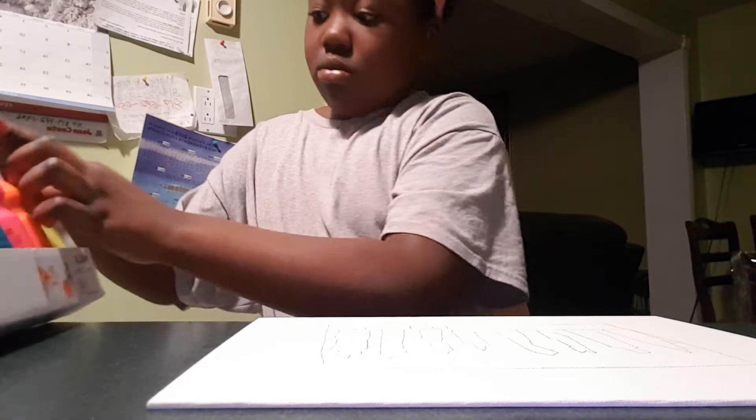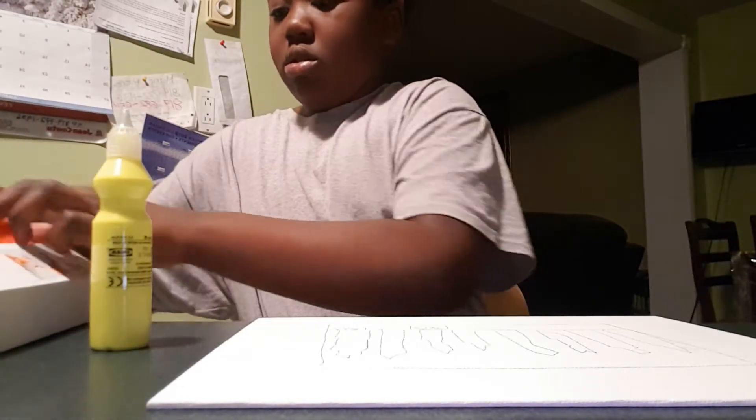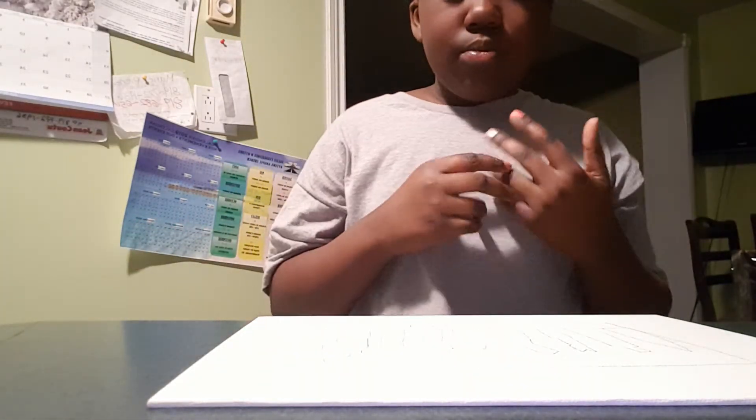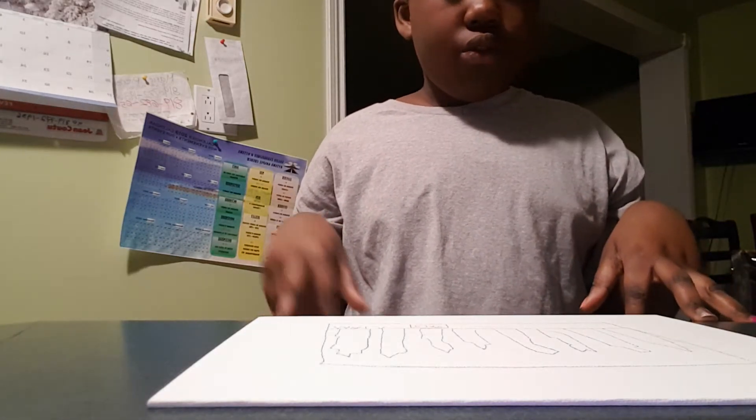I need yellow, orange, hot pink, dark blue, green, and purple — these are really pretty colors. Also silver and gold, I almost forgot. Let me just move those to the side. These are all the colors I'm going to need to paint. It's not a really big thing I'm painting.